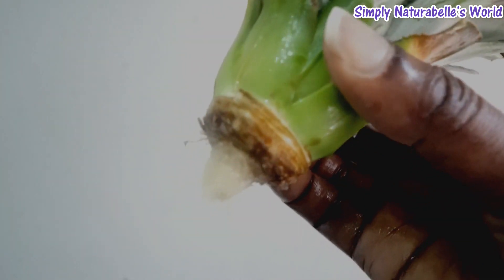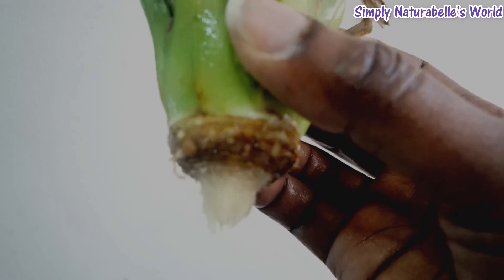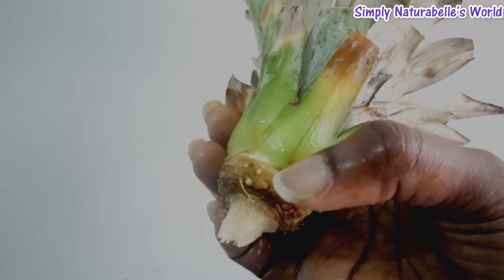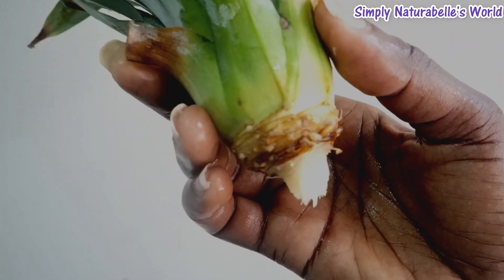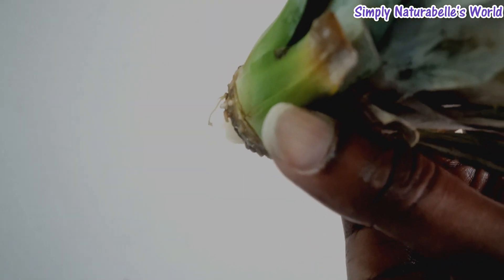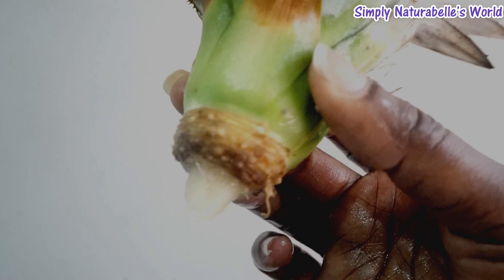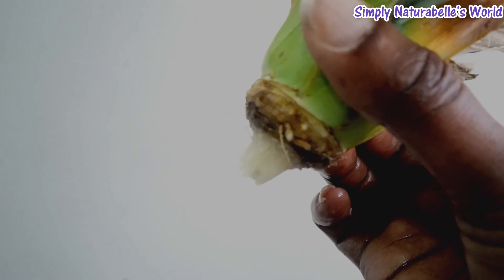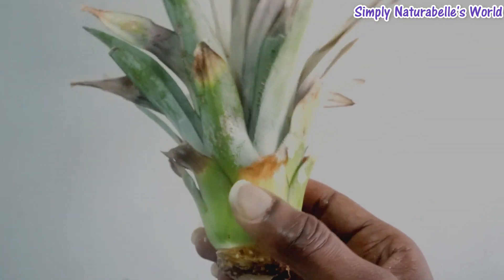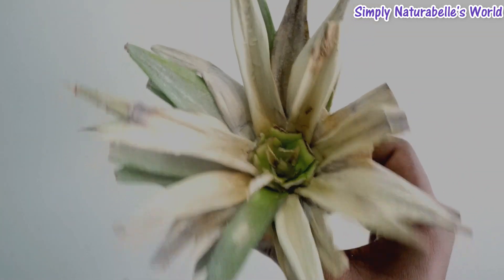I'm going to still leave it in some water and see what's going on. This is an improvement — this was not like this last week. Let's see if any of the others will push out like that. That's the update on this pineapple plant that I wanted to give up on, but I'm giving her another chance.